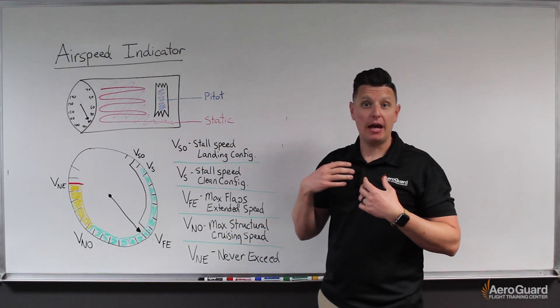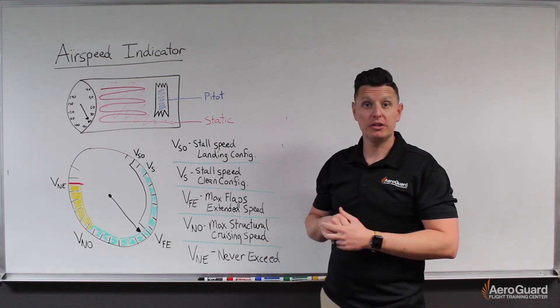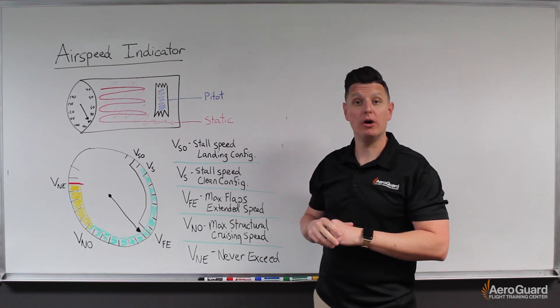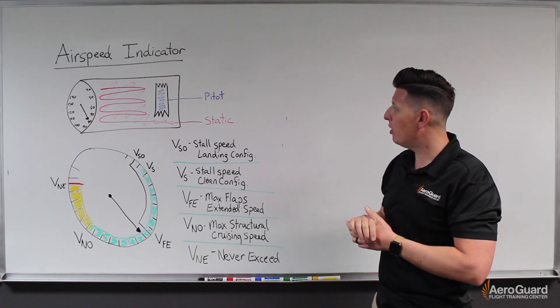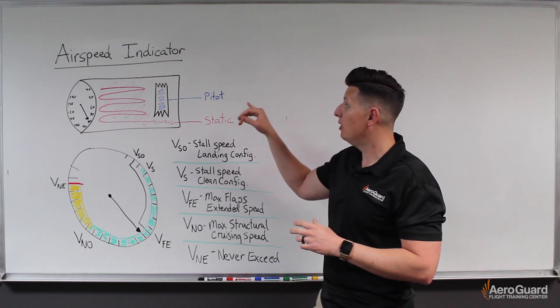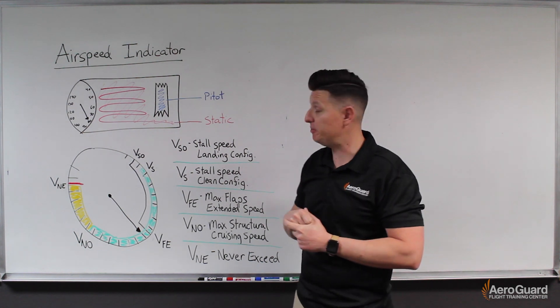Hey guys, my name is Eric and I work for AeroGuard Flight Training Center. Today we're going to learn a little bit about how the airspeed indicator works and the nuances involved. To get us started, I want to take a look inside the instrument and see if we can understand how the airspeed indicator displays our appropriate airspeed.